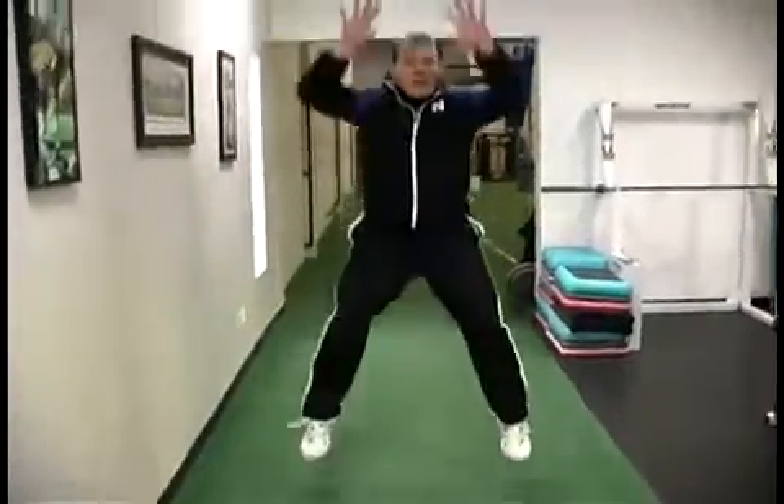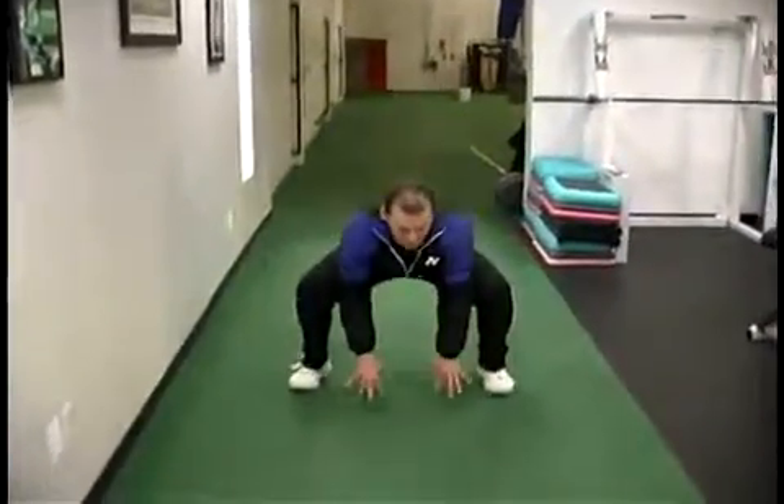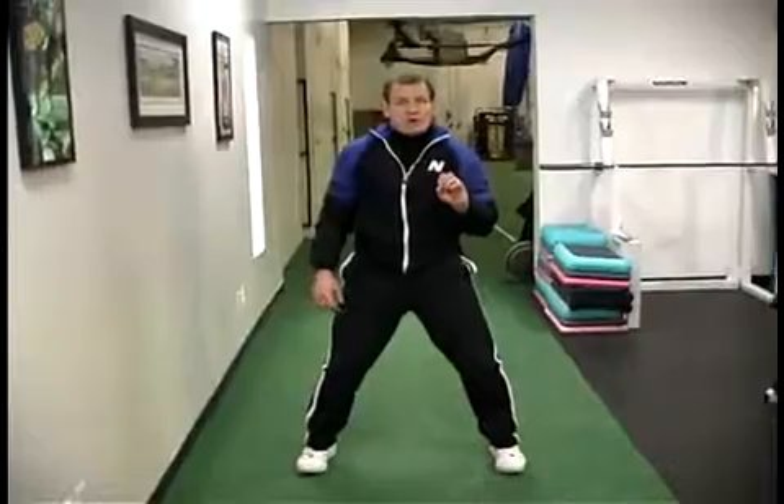Touch and go. Touch and go. The goal here is not speed but control of movement.